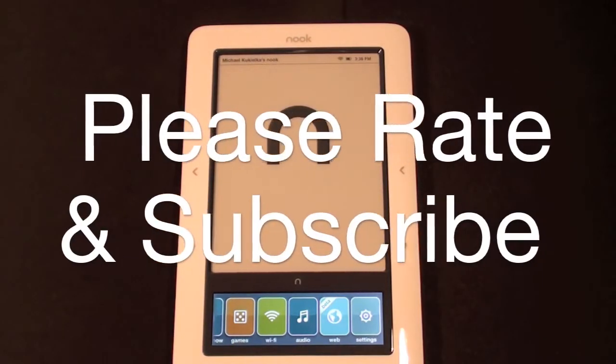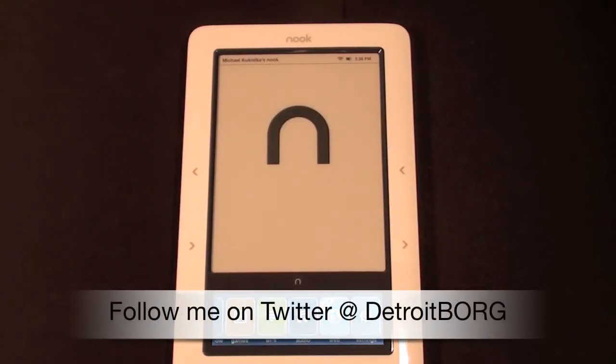So once again guys, this is Detroit Borg with a quick look at the Barnes and Noble Nook. Thanks for watching.